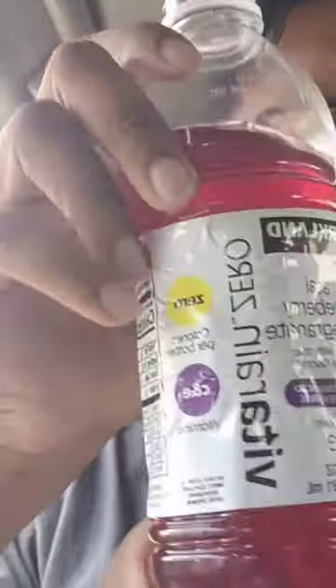24 bottles for 10 bucks, bro — come on, how could you beat that? I'm gonna put my creatine in here. Definitely, Costco, great job. I might give it a solid 8 out of 10. I'm hoping the other flavors are gonna taste way better — I wish this was a little bit more sweeter.